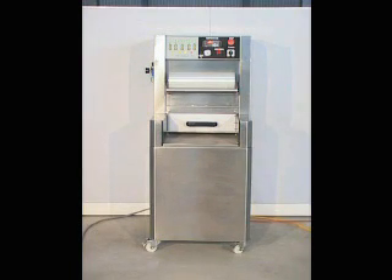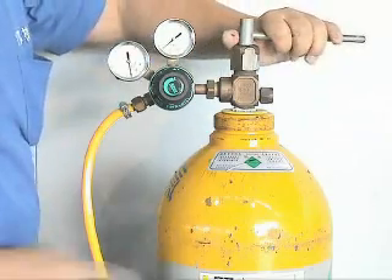The JV052 Tray Sealer with Vacuum and Gas Flushing. Connect the machine to the power supply. Connect to the air supply. Connect to the nitrogen supply.